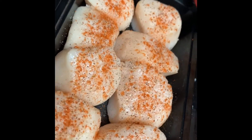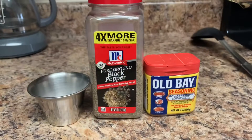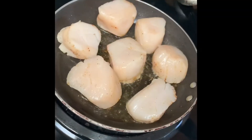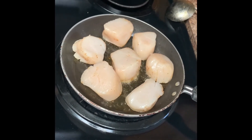Next up, we're going to go ahead and sear our scallops. I'm seasoning here with just salt, pepper, and Old Bay — seasoning both sides. We've got our heat on high, trying to get that hard sear because you want that texture when you cut into it, but you still want it nice and tender.